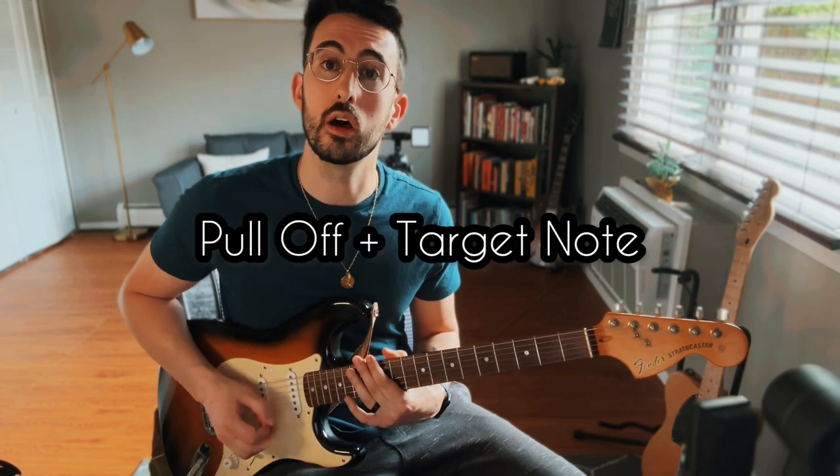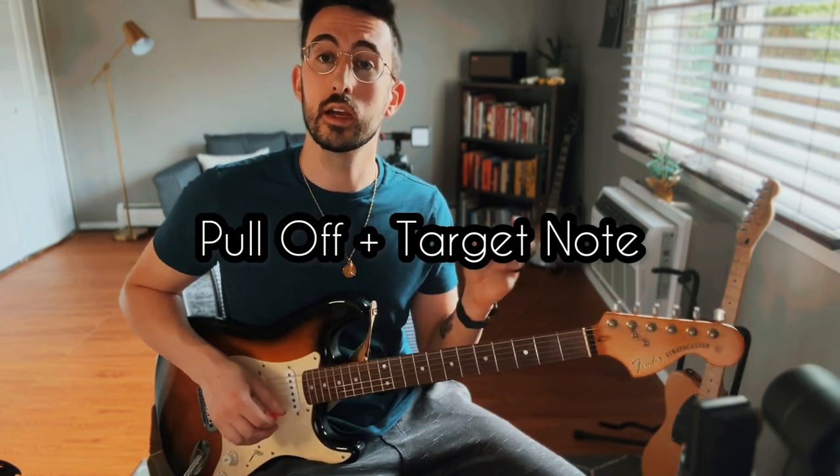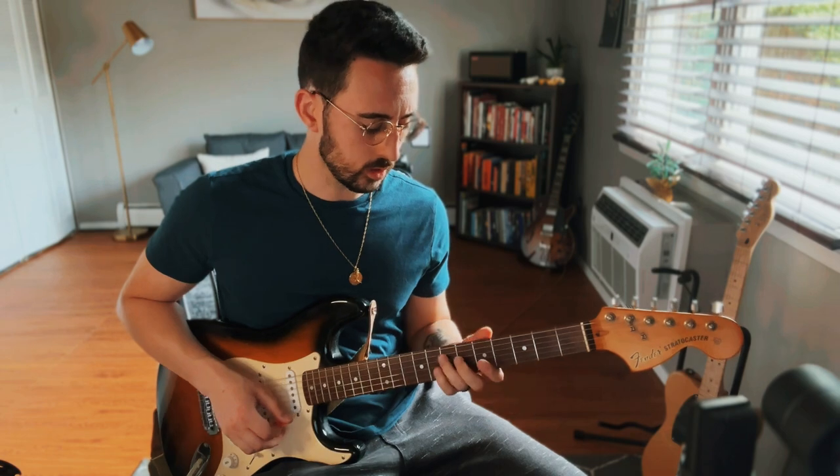Moving on to our third guitar technique: the pull-off plus the target note. This time we're going to change our target note to the seventh fret on the D, which is an A, going back to our root. We're going to start with a pull-off, seven-five on the G, finishing on the seventh fret of the D.